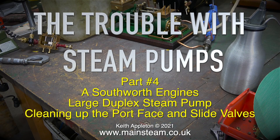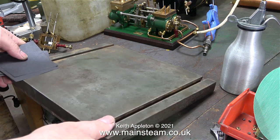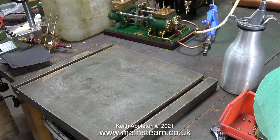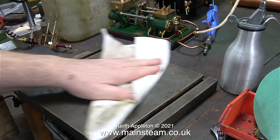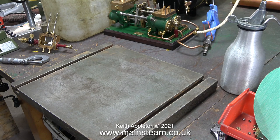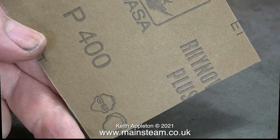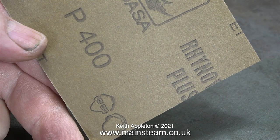The trouble with steam pumps, part 4: a Southworth engine's large duplex steam pump — cleaning up the port face and slide valves. It is Sunday the 28th of March, the clocks have gone forward, and I'm in the editing room voicing over this video. What I've just put on the bench is a really heavy surface plate — it came off an old engraving machine but it is flat. The whole point of the exercise is to clean up the slide valves and the port face and make sure they are perfectly flat.